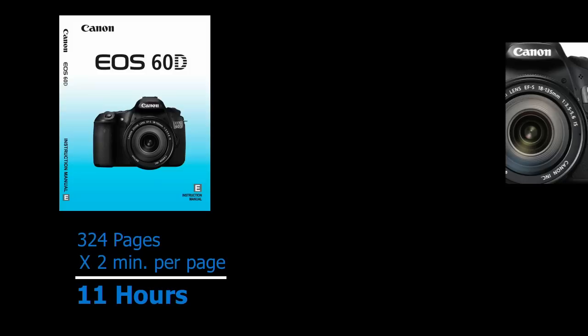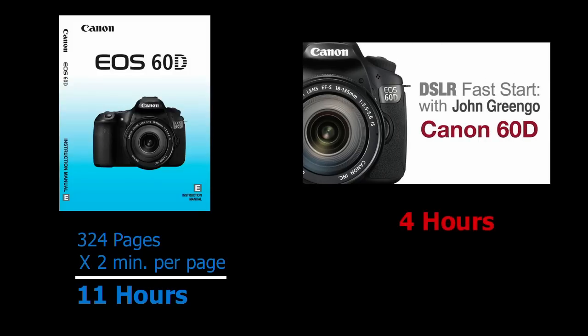When you get this camera you're going to get an instruction manual. It's got over 300 pages and if you spend a couple minutes per page, you're going to spend about 11 hours reading it. The class today is going to last about four hours, so we're going to try to do this in one-third the time. Obviously we won't be able to include everything, but I've consolidated and concentrated mostly on what most people want to do.